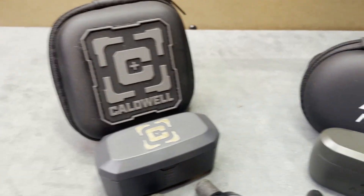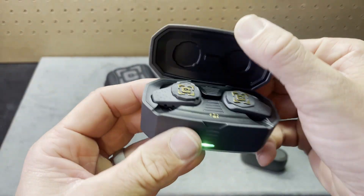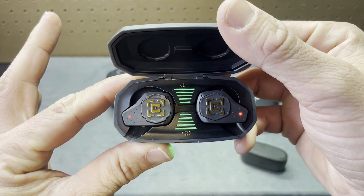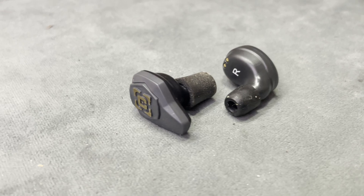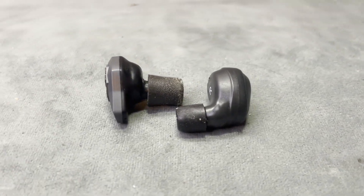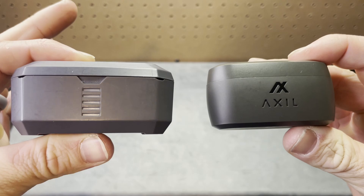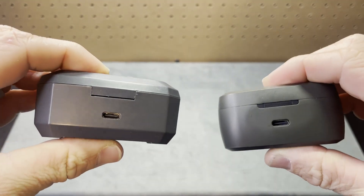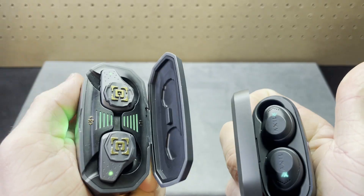This video puts two of the best in-ear hearing protection offerings against each other. On one hand, we have the Caldwell Emax Shadow Pros, and on the other, the Axel X-Core Earbuds. These two products are purpose-built for the same mission but have a couple different ways of going about their job. We're going to talk about the similarities, the differences, and which one I think is the best to meet the needs of the average shooter.